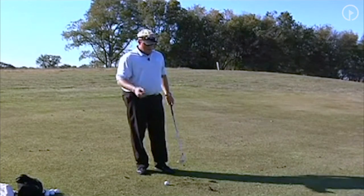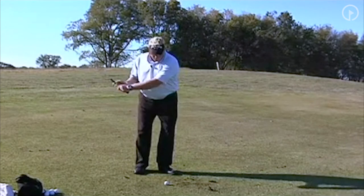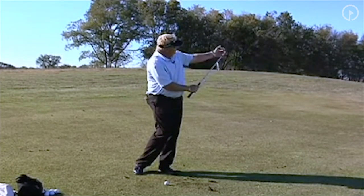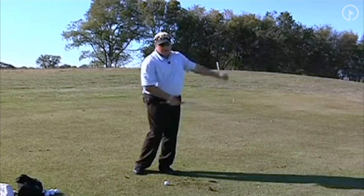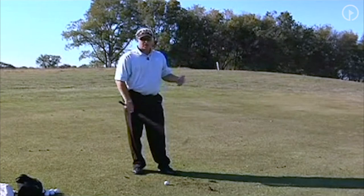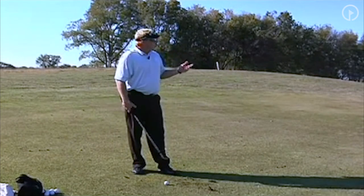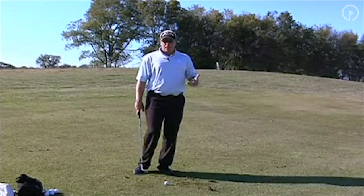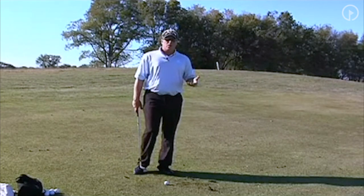What do I mean by that? If I swing through and let my hands cross over, I've released the club and I've also released the toe. This way I've released the face — that produces more of a draw shot. With wedges, we need to learn how to release the club without releasing the toe.